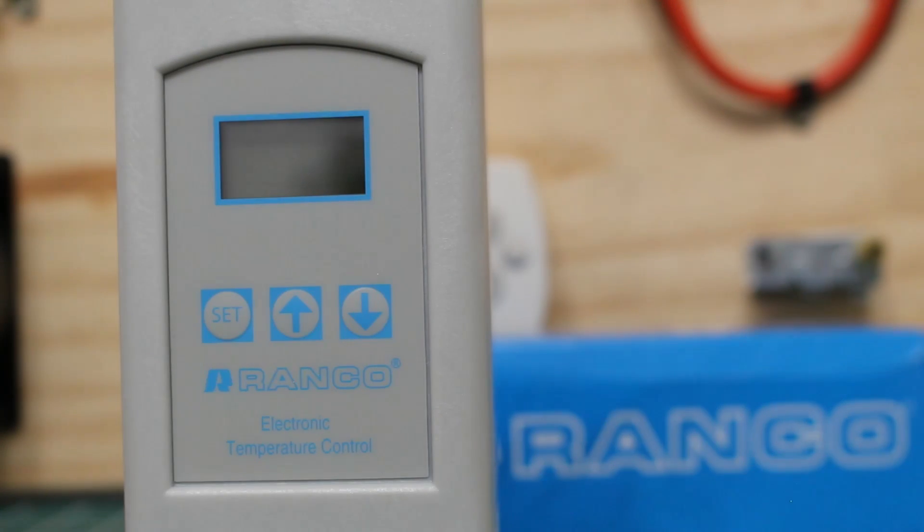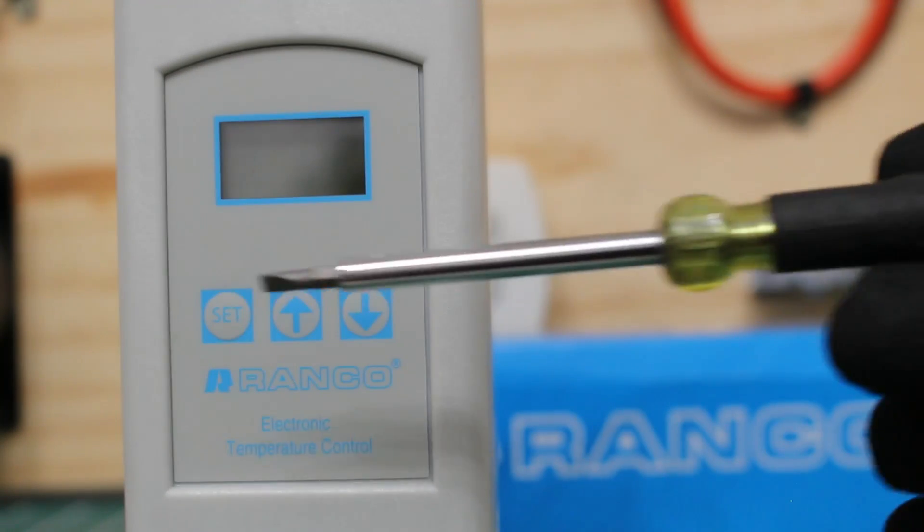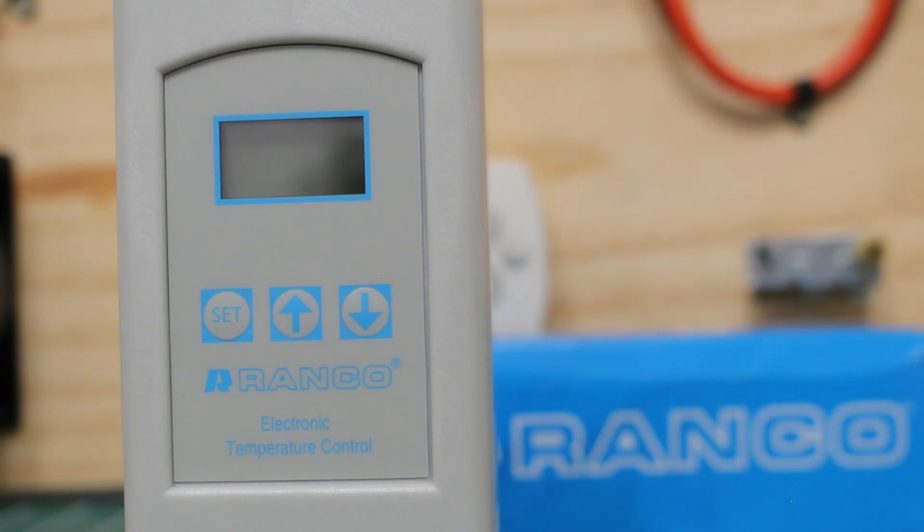Here's a close-up view of the Renko Electronic Temperature Control. As you can see, we have an LCD display and we have three buttons: a set button, an up arrow, and a down arrow. This is used to program the controller. If you're interested in how to program this control, it is my previous video and I will leave a link in the description.